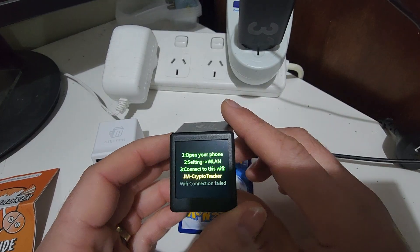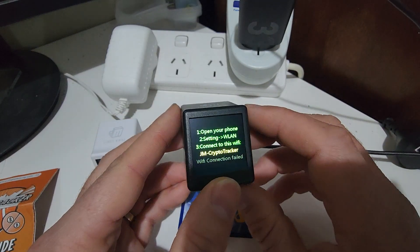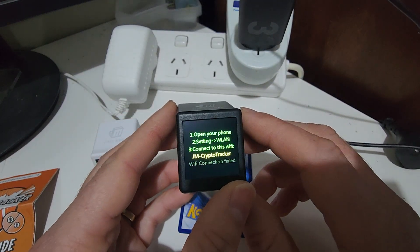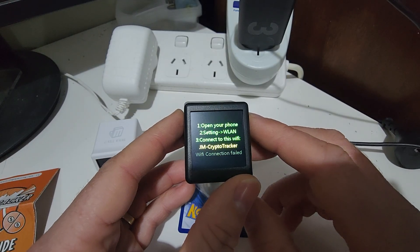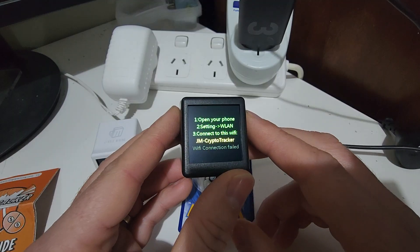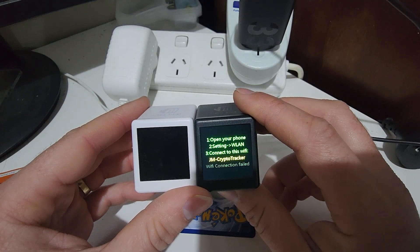Anyway, that's the Crypto Tracker from Jingle Mining. If it's something you like the look of, check out the link in the description. I've also got a small discount code that'll give you a slight saving if you do end up purchasing one. Otherwise, that's the quick rundown of the Crypto Tracker from Jingle Mining.